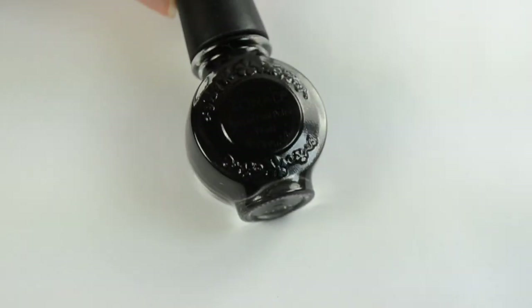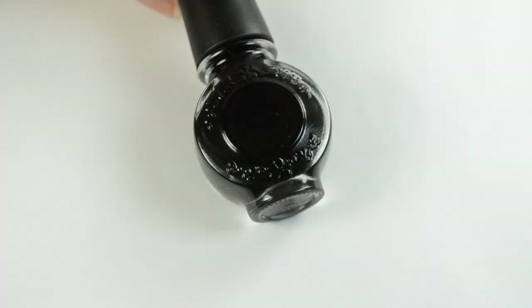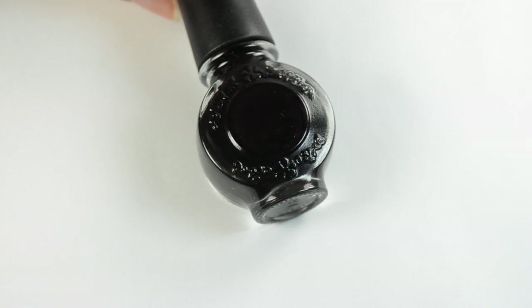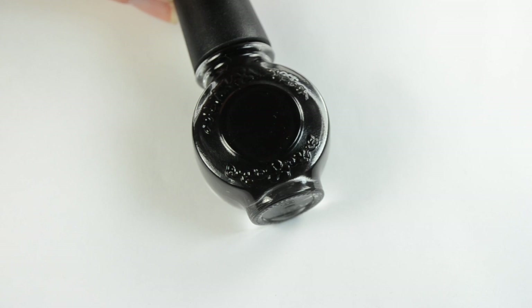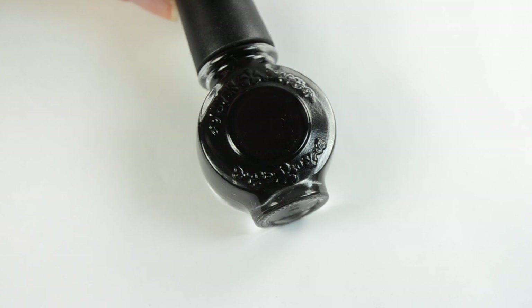Another important thing with stamping is using a polish that stamps well — not all nail polishes are going to work. This polish is specific to stamping and does work well. They have several different colors to choose from, even on the Born Pretty site. It will just take some testing to see which polishes in your collection are good for stamping and which aren't.